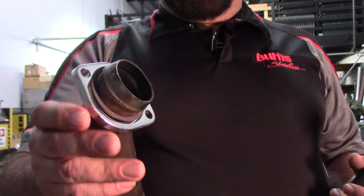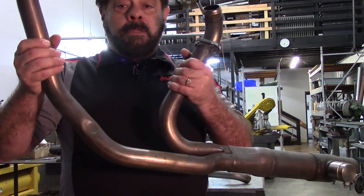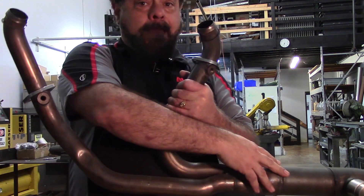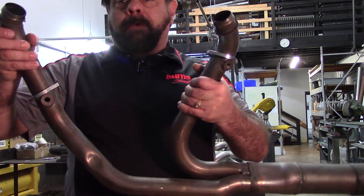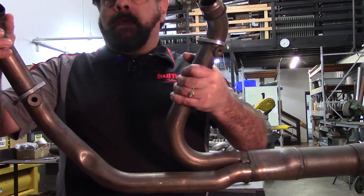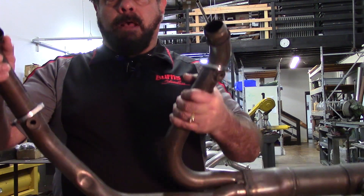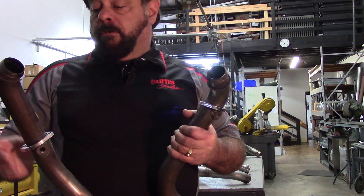Particularly in this system here, this is a welded-together system that Harley does. It's actually got a catalyst in the system, and as you're putting this on, these pipes have to stretch over the ports and come in — and there's a very good possibility that you're going to get misalignment. So it's very good from that standpoint.